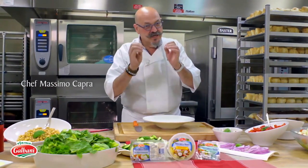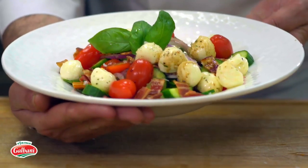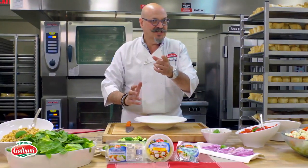When the summer comes and you need something really delicious and fresh to eat, chopped salad is where it's at. You can put all kinds of flavors in it, as long as it has Galbani mozzarella fresca — then it's going to be a delicious salad.